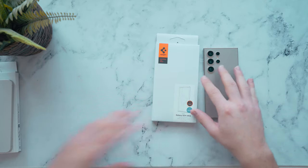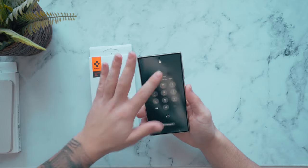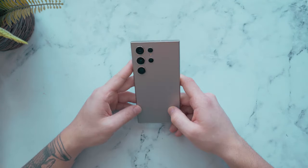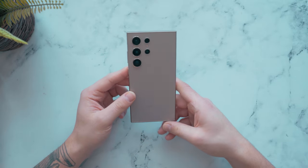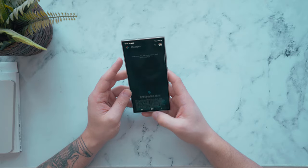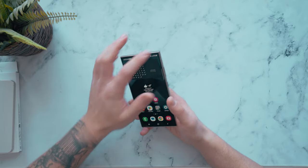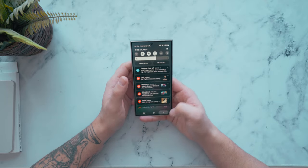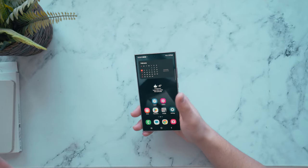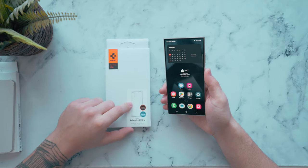Here's a quick look at the S24 Ultra before we get into the case. This color is really nice — I think it's one of the better looking ones in my opinion. I've been using this phone for the last couple of days and I've been really using it in and out. It's a really good phone, amazing performance, and the AI is really nice — it's saved my life so many times, letting me find things online with that quick search.